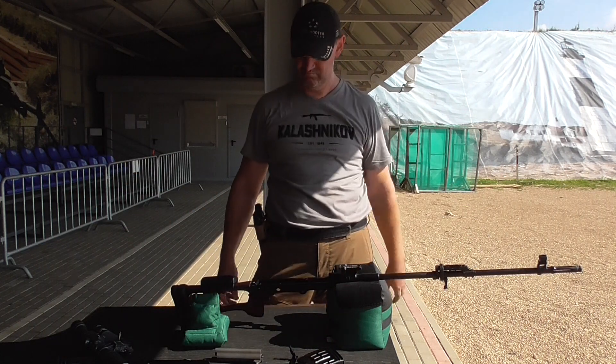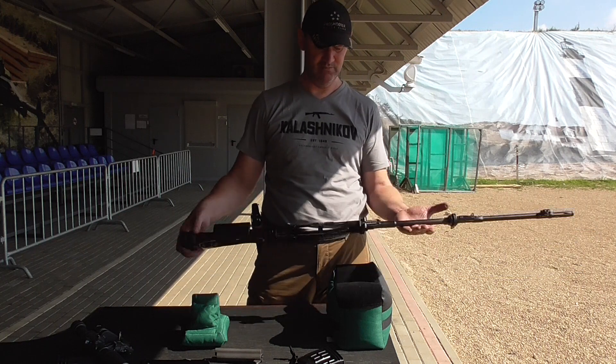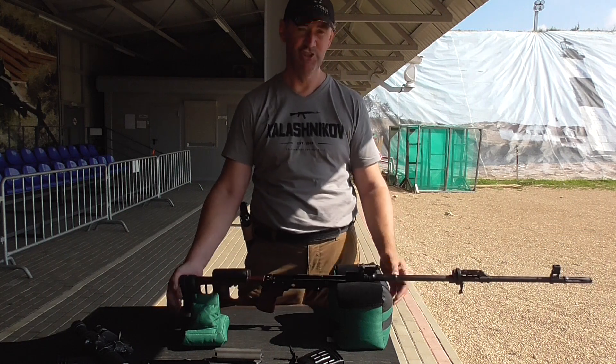That's it. Nothing else. Very easy, robust, good-looking, shining lady.